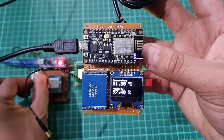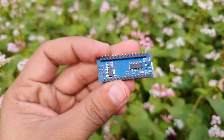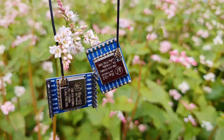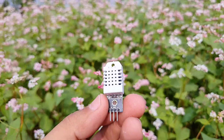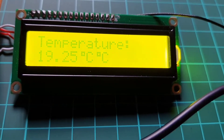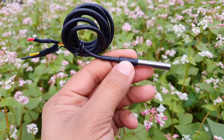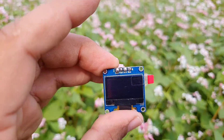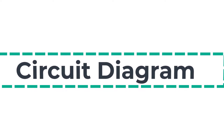For the LoRa-based 2-way wireless communication system, we need: Arduino Nano, LoRa SX-1278 transceiver modules, DHT22 temperature and humidity sensor, 16x2 I2C LCD display, DS18B20 temperature sensor, 0.96-inch OLED display.